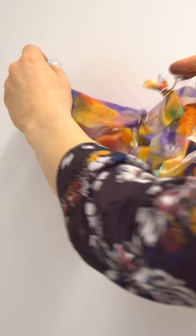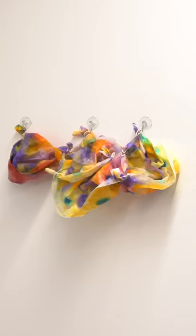Finally, I add small suction cups with hooks to hang my painting. You can play with how it hangs on the wall. I hope you enjoy making your own Sam Gilliam inspired dyed and tied painting. See you next time.